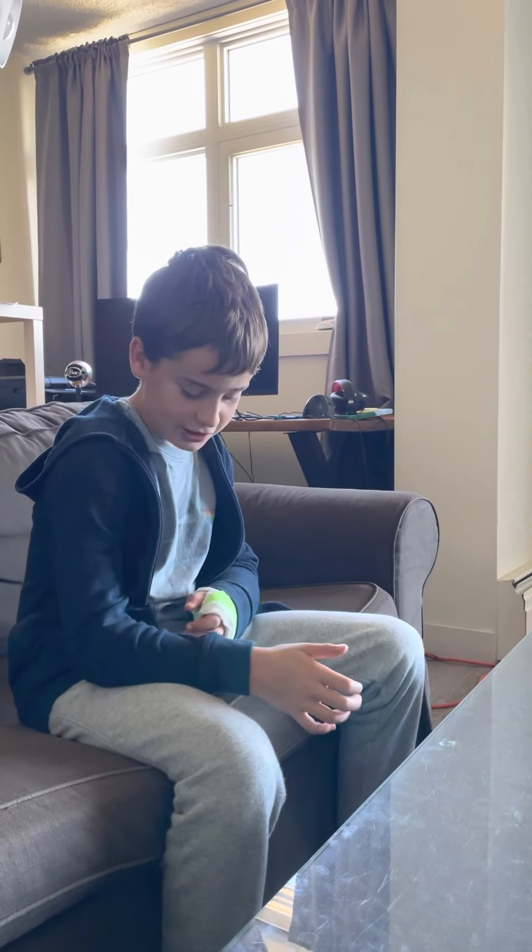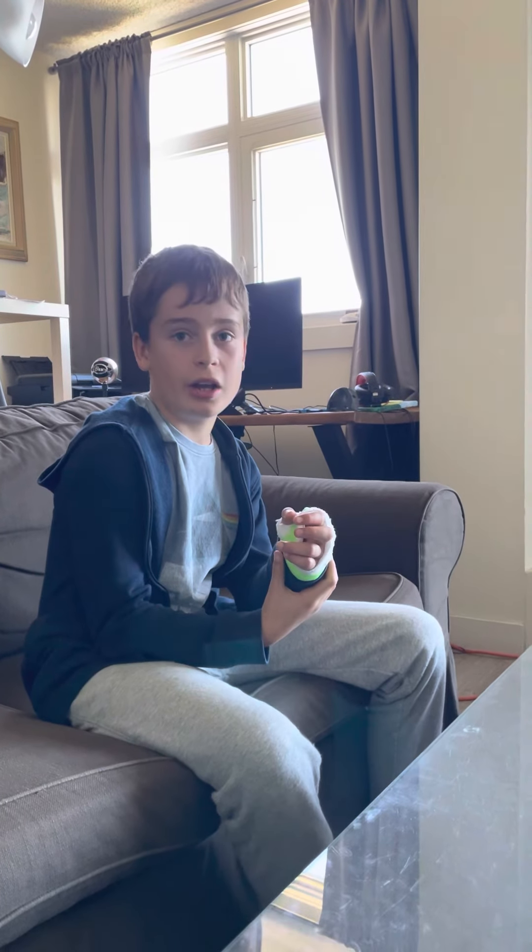What's up guys? So first I just wanted to address the reason that I'm wearing a cast. I broke my wrist at school. I was swinging on a soccer goal post bar and I fell flat on my front. My wrist popped right up, so I had to have it straightened and I have a cast on now.